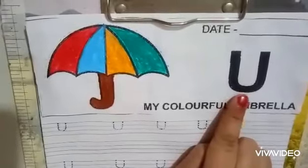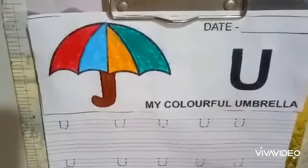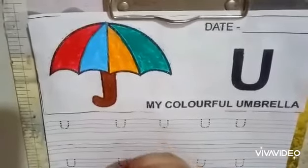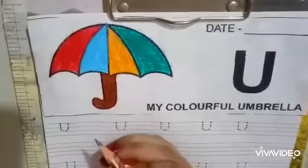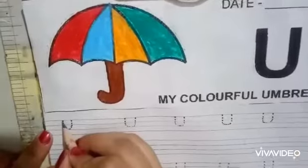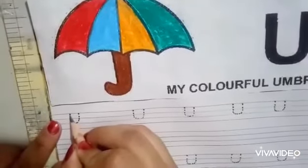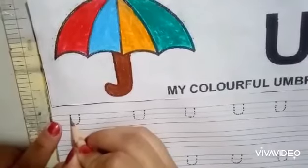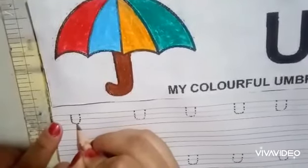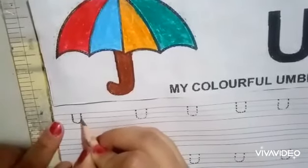Now let's do the tracing of letter U. First, hold the pencil tightly, then keep the pencil on the top, make a standing line from top to bottom, then make a curve, then again make a standing line going from bottom to top. Very good.